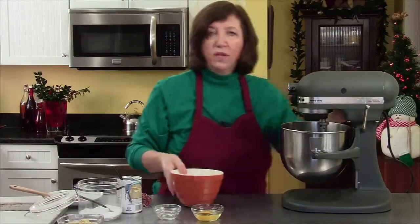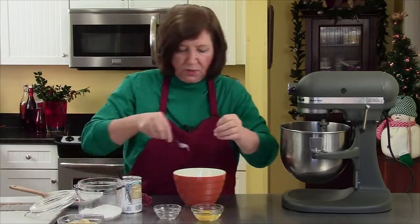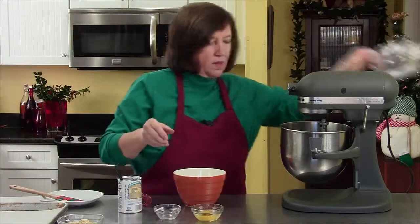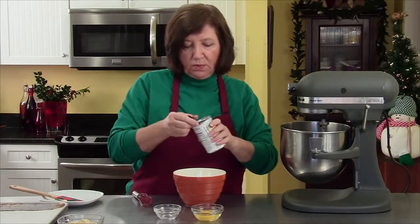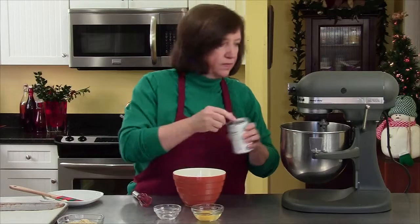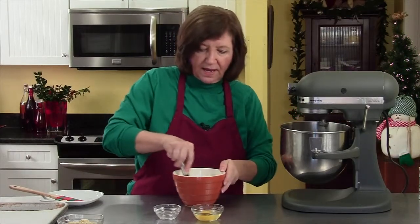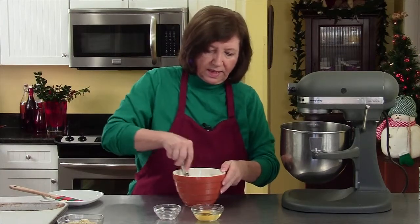While that's going, I've got one and three quarter cups of flour, a half a teaspoon of salt, and two teaspoons of baking powder. I'm going to mix that up until it gets nicely combined.